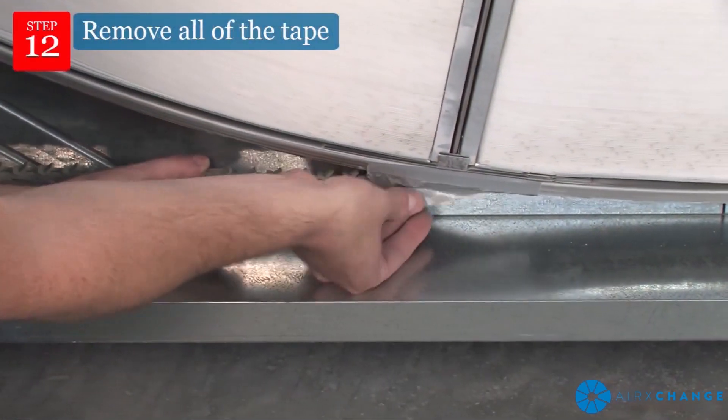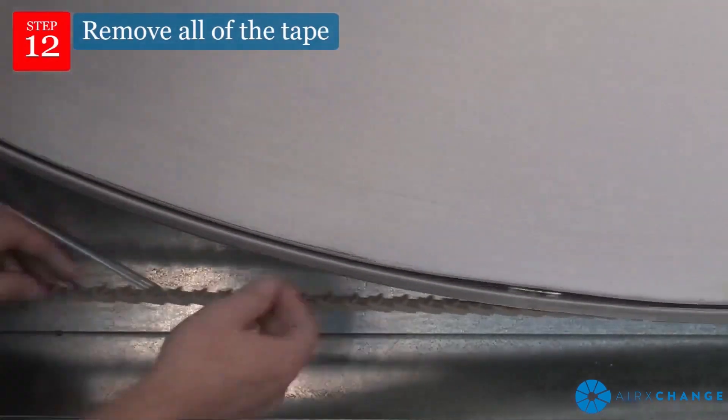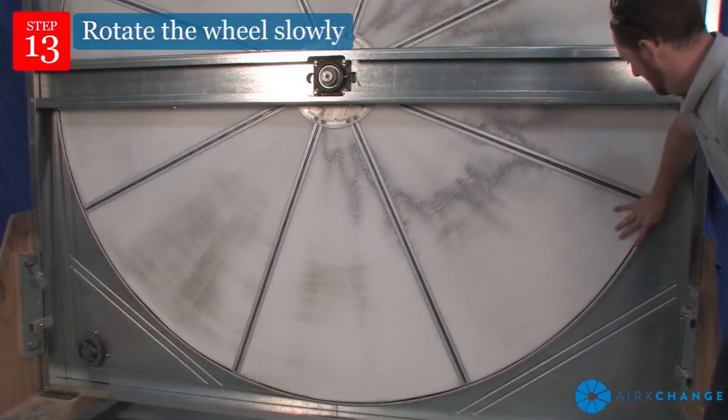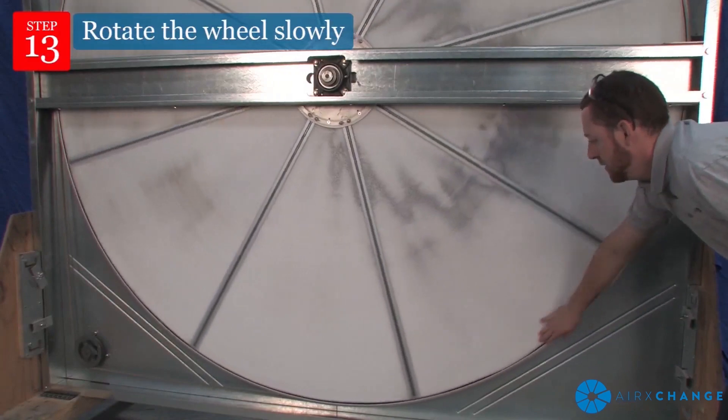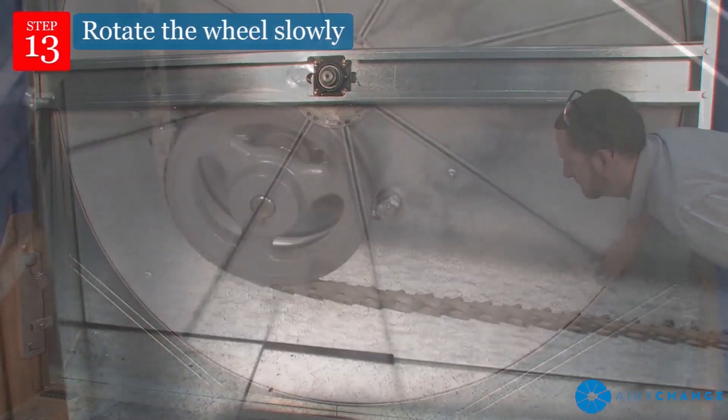Remove all of the tape from the wheel rim. Rotate the wheel slowly to confirm that the belt tabs are riding flat against the wheel rim and pulley. If flipped, proceed to correct the belt orientation.